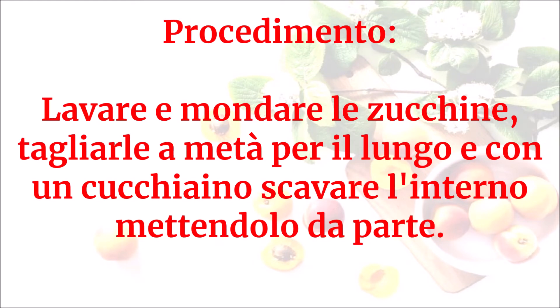Lavare e mondare le zucchine. Tagliarle a metà per il lungo e con un cucchiaino scavare l'interno, mettendolo da parte.